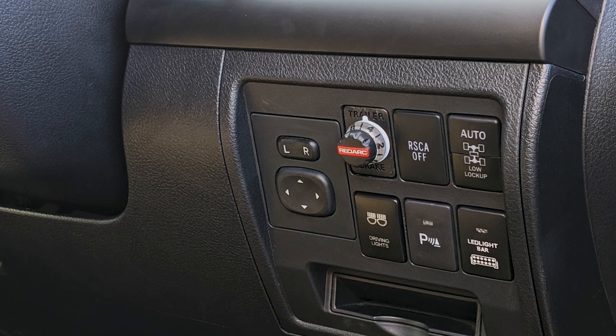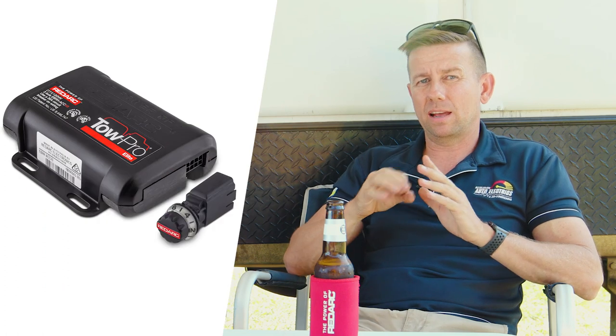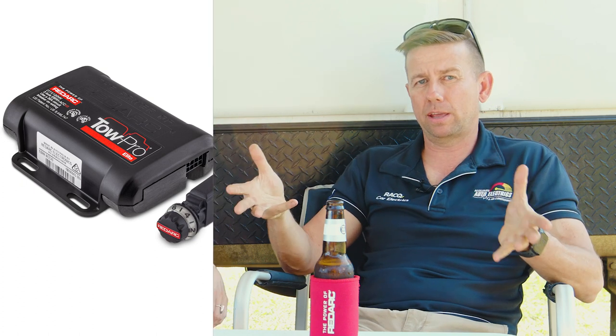Most people walk in and say they've been told they need an electronic brake controller by the dealership. Any trailer over 750 kilos in Australia — definitely Queensland — needs to have electric brakes controlled from the driver's seat. Brands like Redarc TowPro supply an in-car brake controller that, when you apply the brakes in the car, applies the brakes to the caravan proportionally so the car isn't taking the full load of braking.